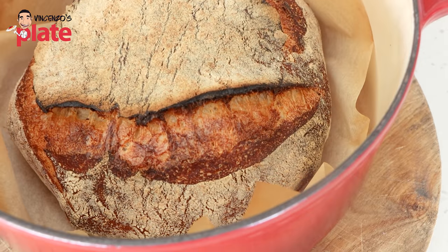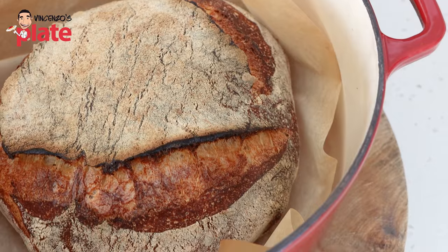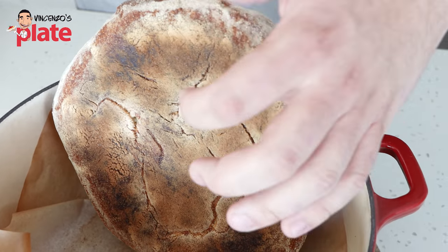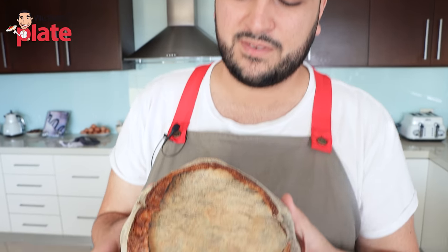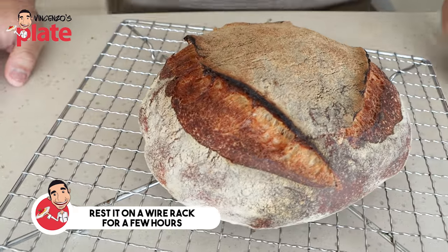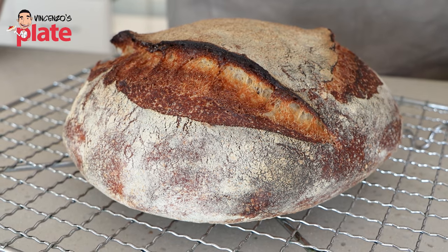Look at that beautiful, deep golden crust. This is how you make sourdough bread like a baker. Look at that — nice and hollow. You must bake the bread nice and dark to get that beautiful flavour in the crust. Don't bake it too light — nice and deep and dark so it's got some lovely character. Now that we've baked our beautiful sourdough loaf, it's time to fight the temptation. Do not cut into it straight away because it's too hot. We need to allow it to rest on a wire rack for a few hours to cool completely. If we cut into it while it's really hot, we're going to squash the loaf and let all the steam out. We want to allow it to cool so the crumb inside can set and give that beautiful chewy texture.